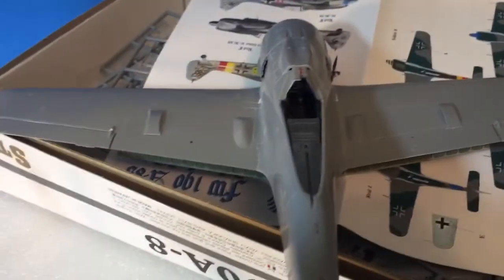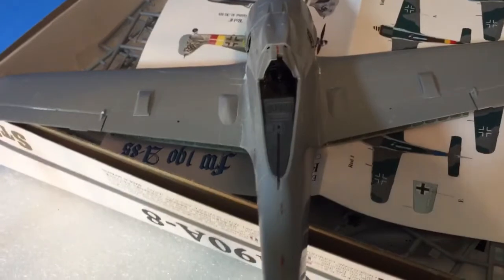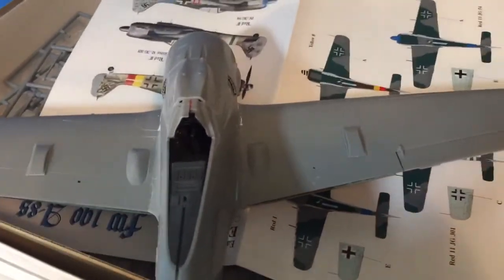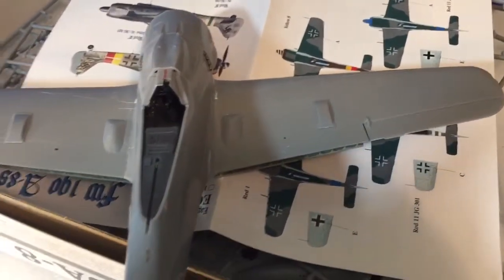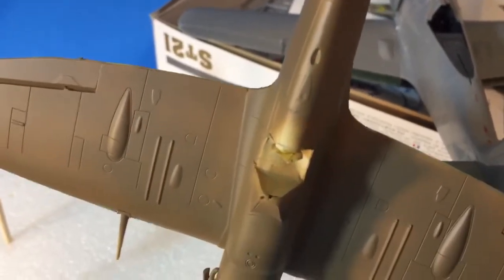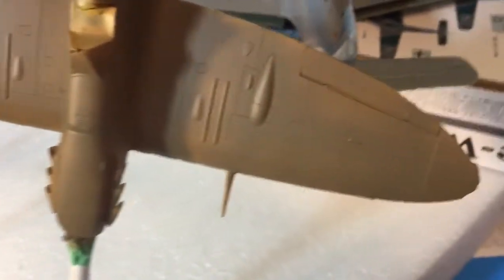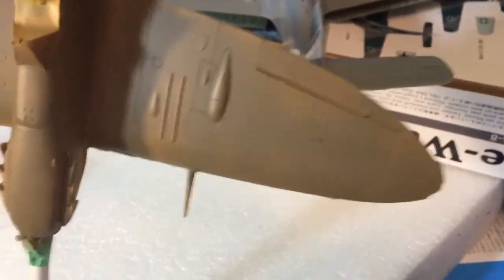In the background you can see this Hasegawa FW 190, which I've been building for about five years. I just finally got myself going on it — it's been a challenge too. I decided to do some airplane stuff here, so I got that done. And I got the Russian Matilda all done from Tamiya.